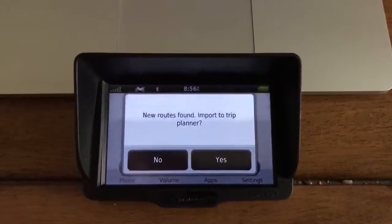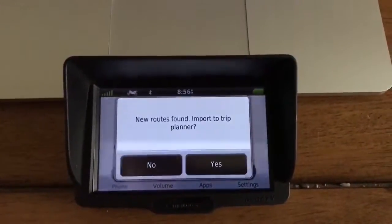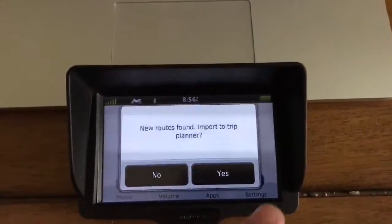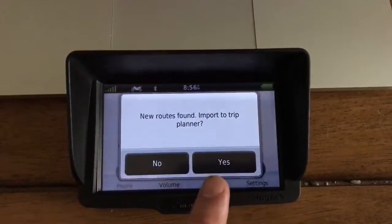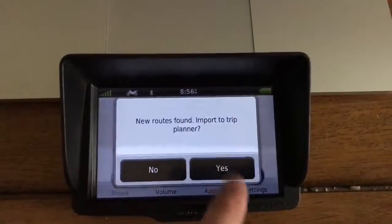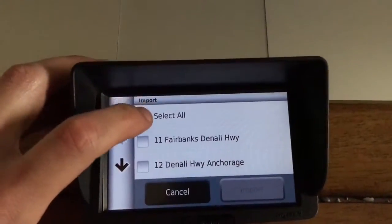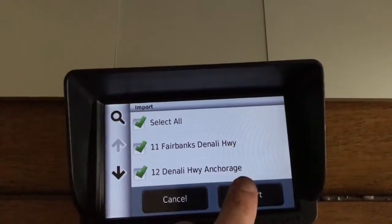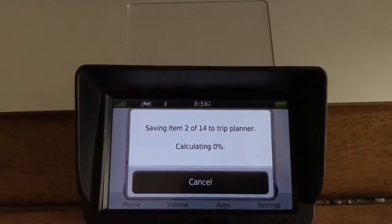Once you eject the Garmin from your computer, you'll turn it back on, and once it goes through the loading screen it's going to pop up with a message: 'New routes found, import to trip planner.' You want to click yes, then select all, and import. Let it run through its phase.